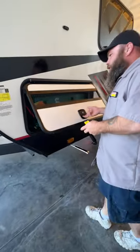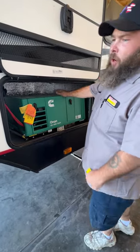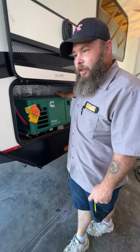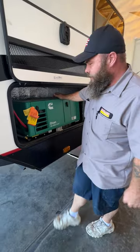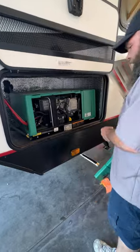As we come around to this side, this is basically going to be where you would access your generator. You are able to also start your generator from inside — there's a control panel in the bedroom and we'll see that once we've stepped inside — but basically when you're first going to use this guy...